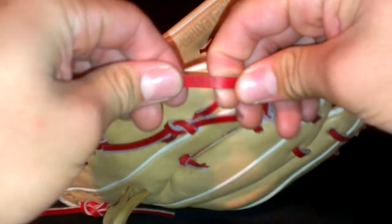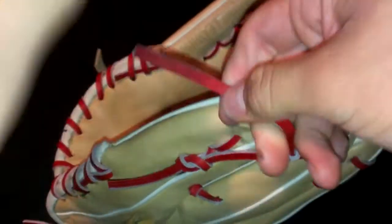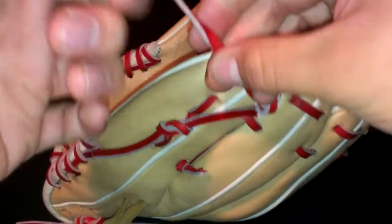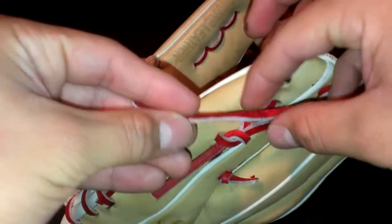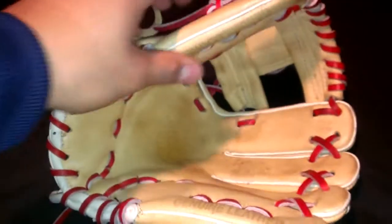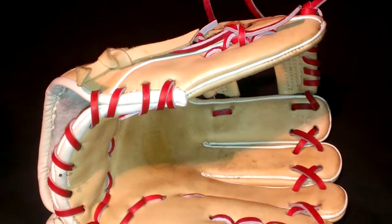They sent me this and said this is what it's going to be — this is what's going to be in the new gloves starting in January. It's very nice. It's kind of stretchy, not hard, it's bendable — a lot more bendable. You're able to twist it and everything you need to do with it. I like it. I don't like the fact that it's red and white — makes it look like cheap lace in my opinion. So when they sent it to me I just told them that, and they said they're going to try to dye the entire lace red, so hopefully it'll end up looking like this.